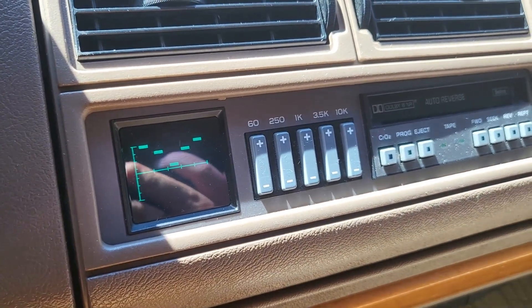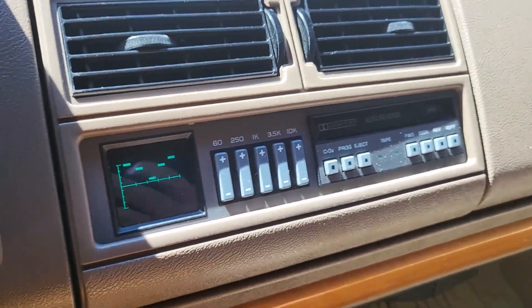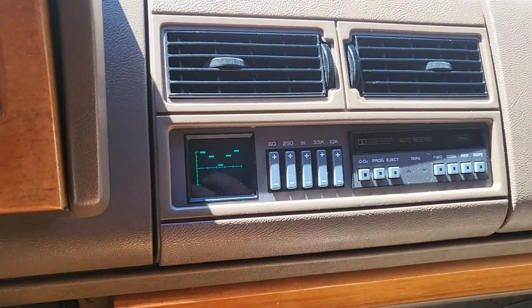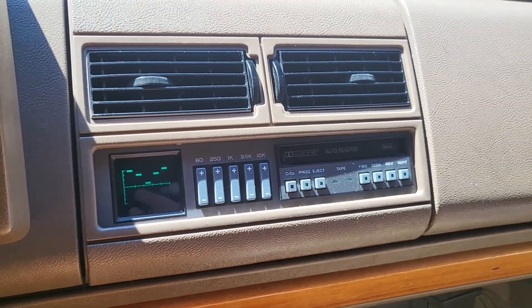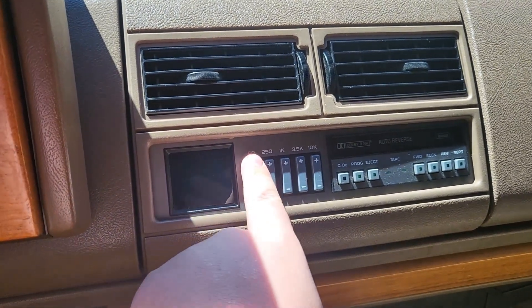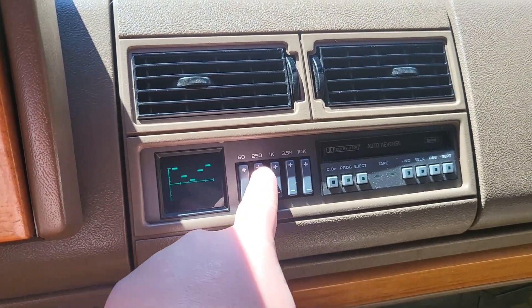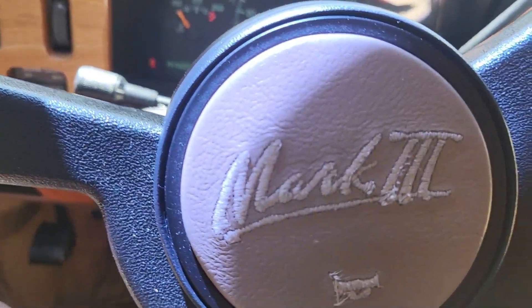The flickering you see is my camera doing that - it's not the vehicle itself, just a refresh rate issue. You got your nice equalizer, you can change everything. You got your horn right here - the old 90s style one.